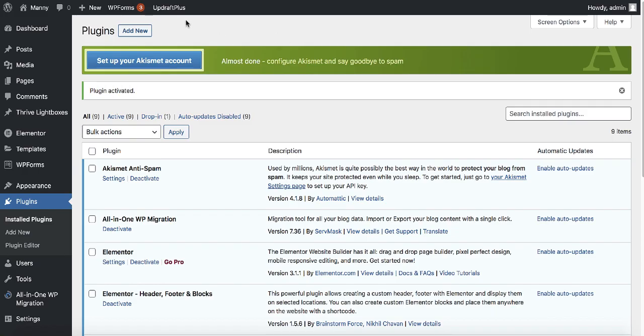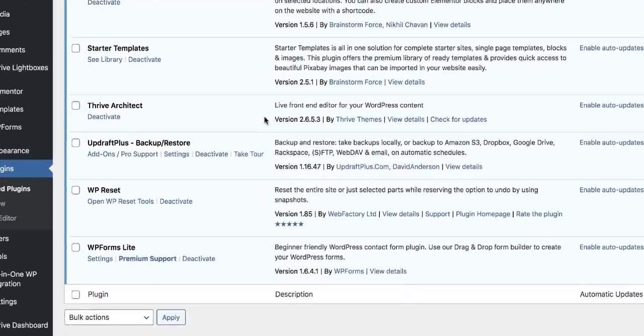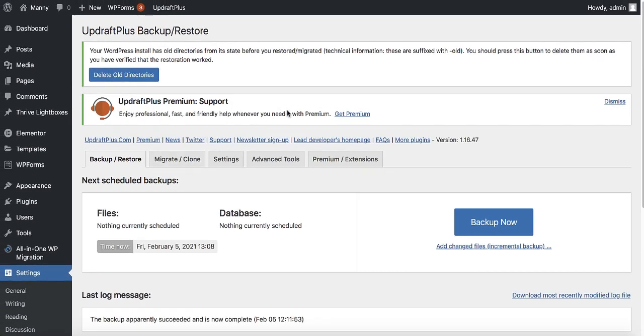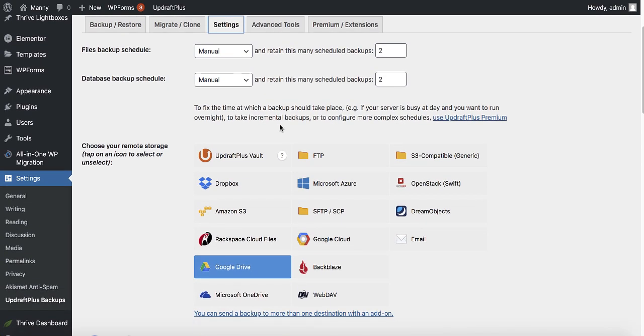UpdraftPlus is now added to the top menu. You can click on settings, or scroll down, go to UpdraftPlus and click on settings. We need to take a backup of our current website and then restore it on our new web hosting. To take a backup, go ahead and click on settings.